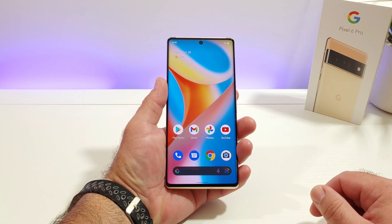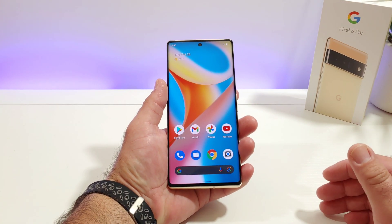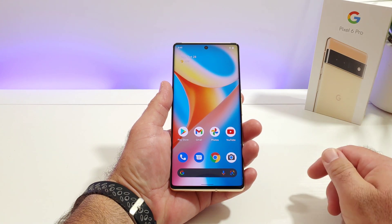Hey, what's going on everybody? Paul Tech here and welcome back to another quick tutorial video regarding the Google Pixel 6 Pro.